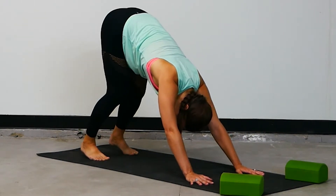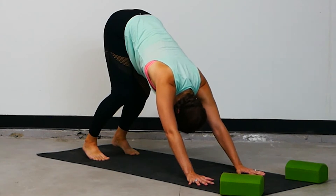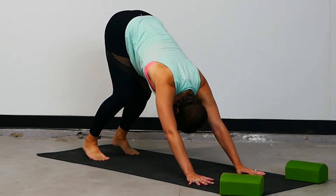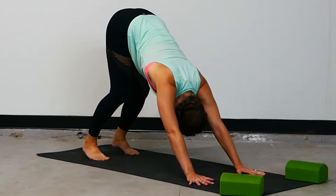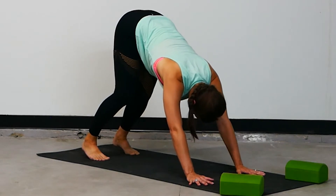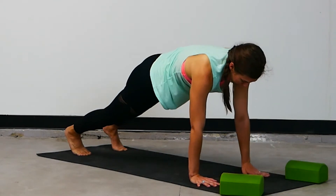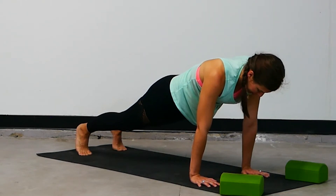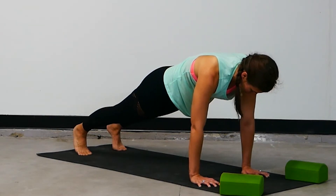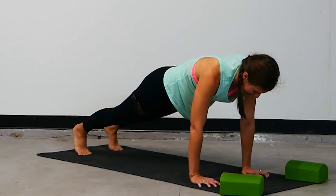Lift the hips high, deep breath in and give it back. Spread your fingers as wide as you can, actively press through every knuckle of every finger. Reach the hips high, soften the heels towards the earth, breathe in and breathe out. Inhale, hinge forward to high plank — stack the shoulders over the wrists, create one long line of energy through the body. Focused in the mind, present in this moment. Get the breath pumping in and out. Be right here, be right now.